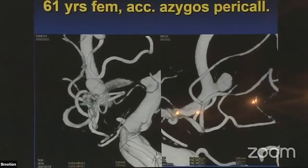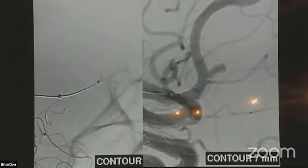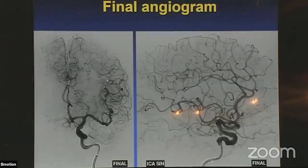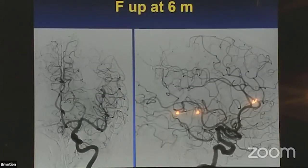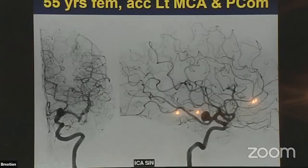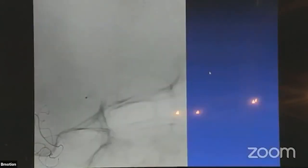This was a smaller pericalosal aneurysm — easy catheter access. I want to show how important it is where you place the device. It was a 7 mm device with very good stagnation in the sac. The final and follow-up angiograms look good, but not perfect — there is still some inflow into the aneurysm. Why? Because I should have pulled the device back a little. The device should have been at the neck, not just the marker. I needed to pull the device further out of the parent artery to occlude the whole aneurysm. This is the learning curve.